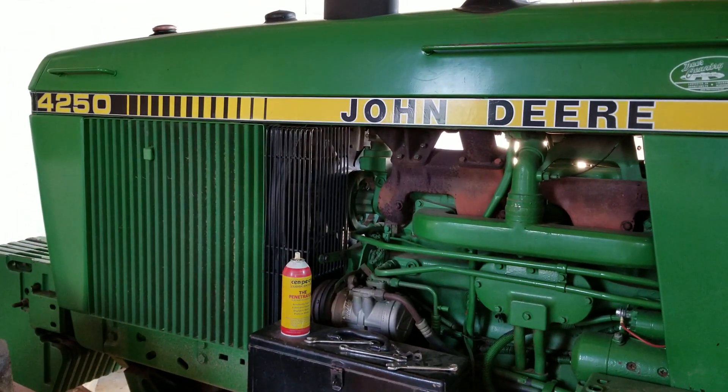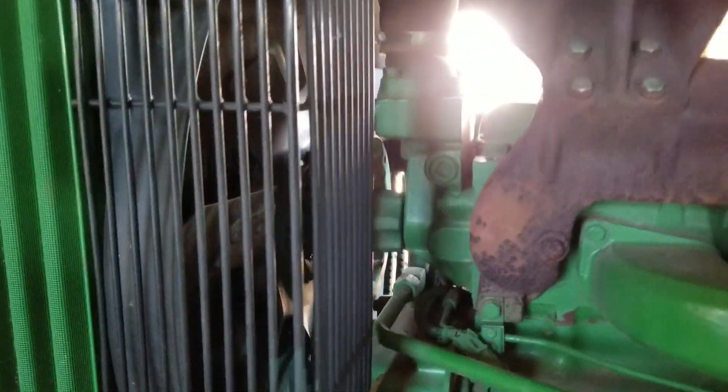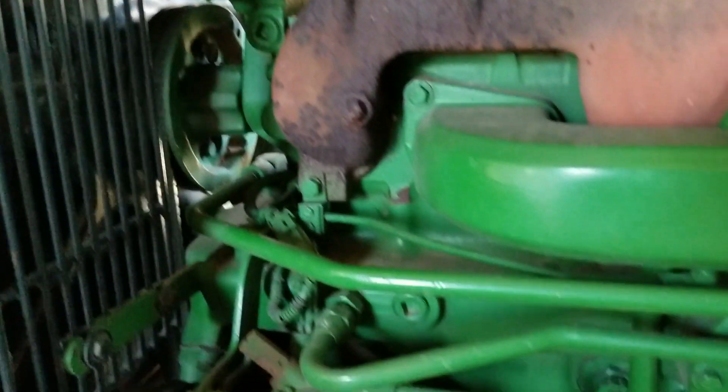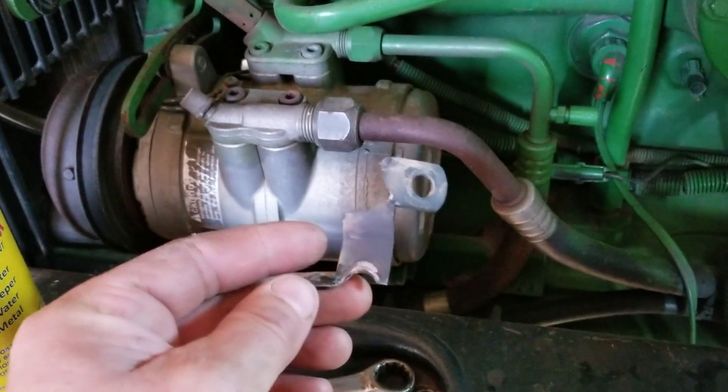I want to go out here and try to work some ground. I have a clutch I think went out — a fan clutch went out, or just a bracket that broke. So I'm removing the pieces to see what we're going to need to get it fixed.